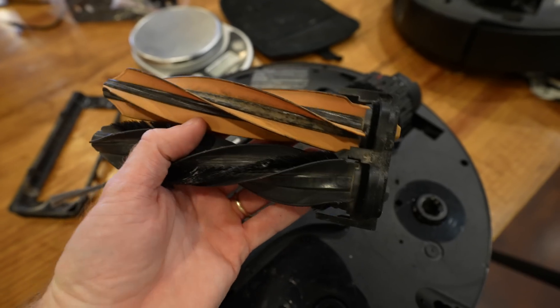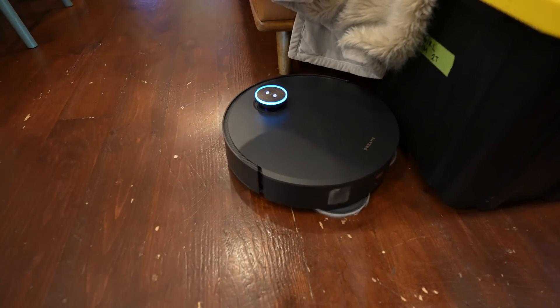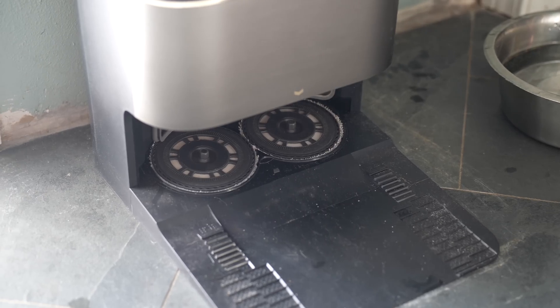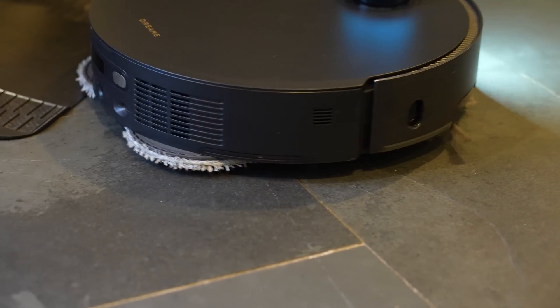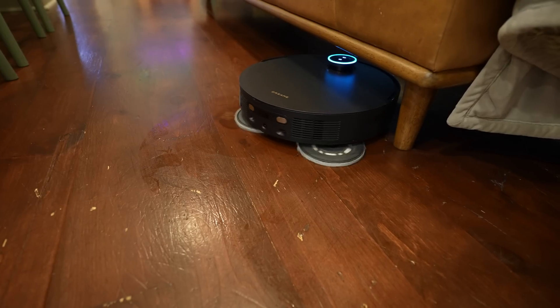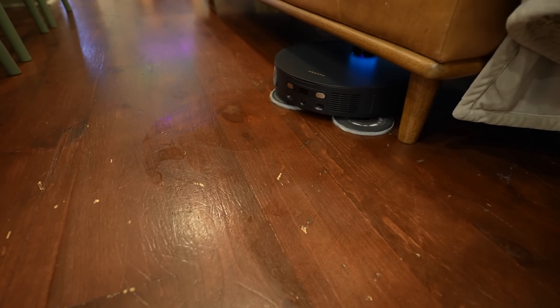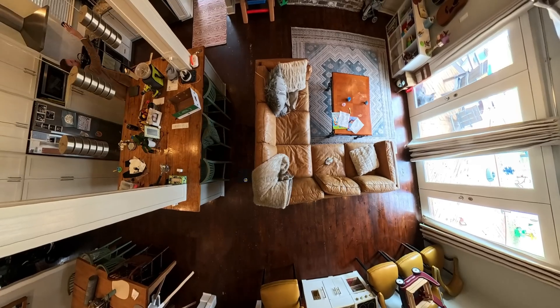You might be thinking: if it has mops, won't it get things wet when just vacuuming a rug? This thing is smart — it can drop its mop pads off if you just want to vacuum, or it can keep the mop pads and raise them up. It's smart enough to know not to mop carpet and to mop hard floors. It can also lift up the vacuum portion and side brush — so if there's some type of liquid you don't want vacuumed up, it can lift those and just mop that area instead.